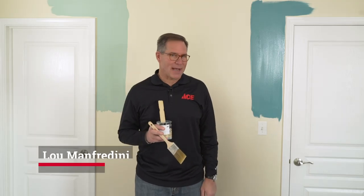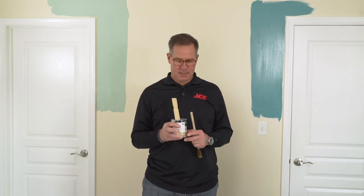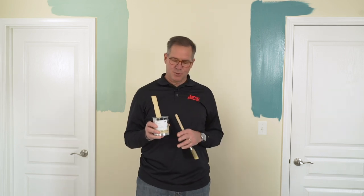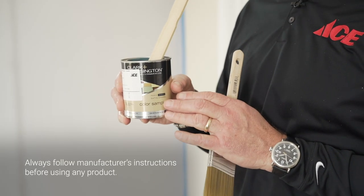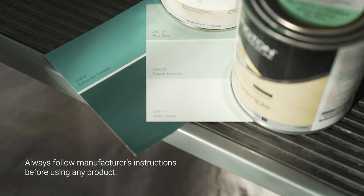Hi, it's Lou Manfredini, ACE home expert, and in today's video, we're going to talk about using color samples to help you choose the right color to put on your walls. When you go to your local ACE, you'll find color samples like this — little pint samples that can be mixed in a myriad of colors.